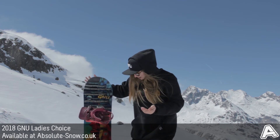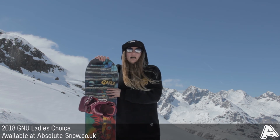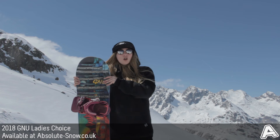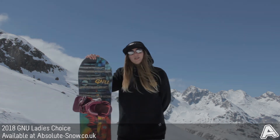This is also Jamie Anderson's pro-choice snowboard. It's good for intermediate to advanced riders — those who like to go big on kickers and go fast down the mountain. Not great for beginners, just because it's a little bit stiffer than you would like. So that's the 2018 GNU Ladies' Choice.